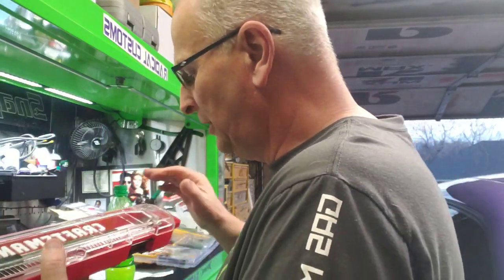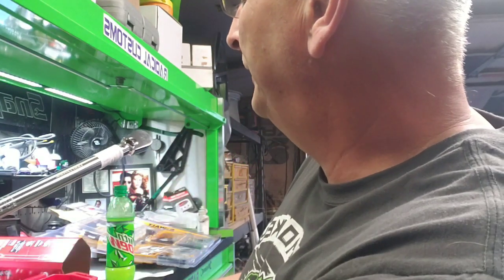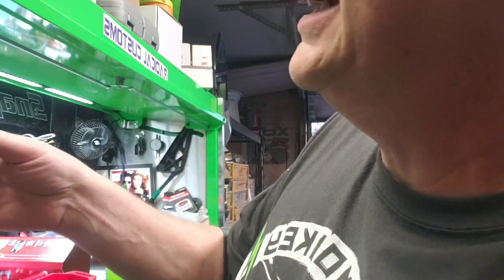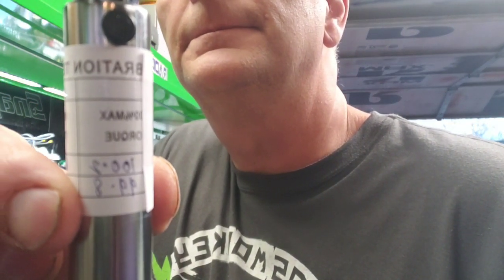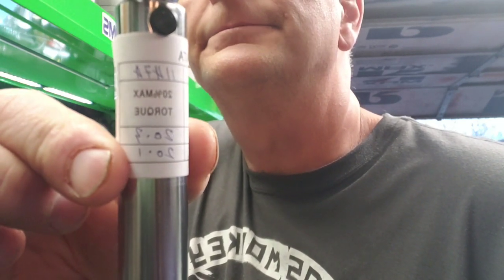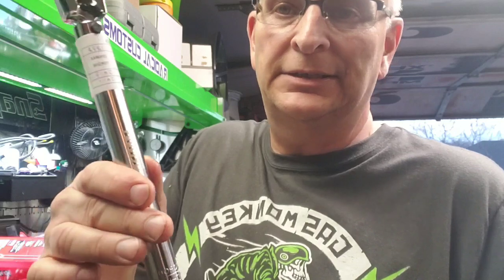I've had Craftsman stuff before and I like the handle on it already. This one has the date it was tested — I don't know if y'all can see that. It's a pretty quality little tool — 79 bucks. It's old school, it's not like my other one.